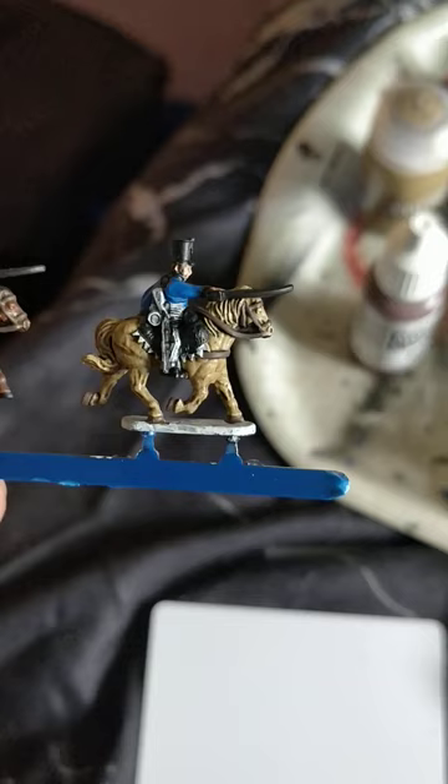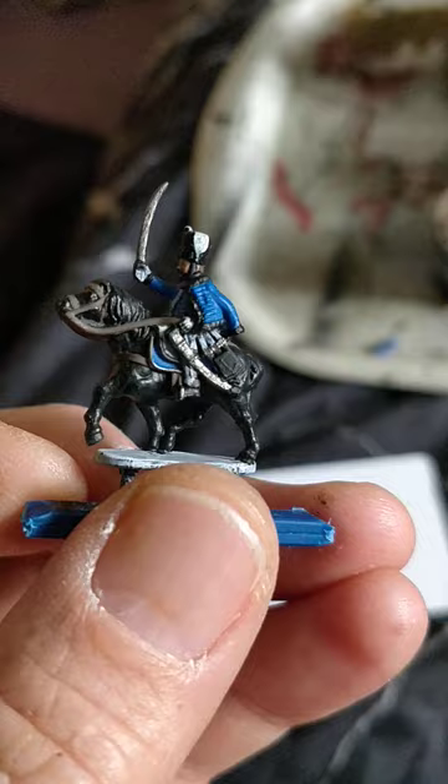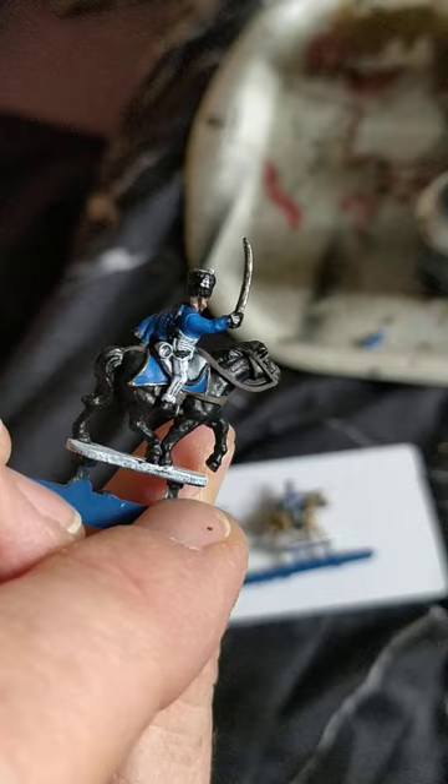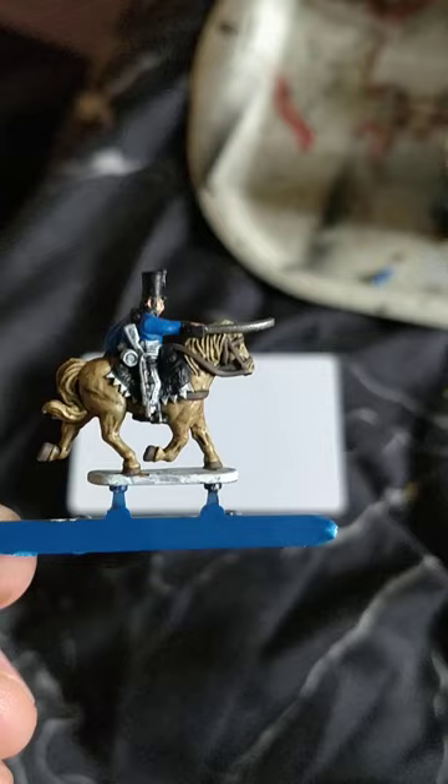That's Vallejo's Brown Leather for the reins and horse tack. And the officer's scabbard sword, little jingly bits on his sabre-tache stirrups, and the edging of his saddle-cloth — that's all silver, Leadbelcher. Also on the shako guys you've got the musket barrel as well to do.